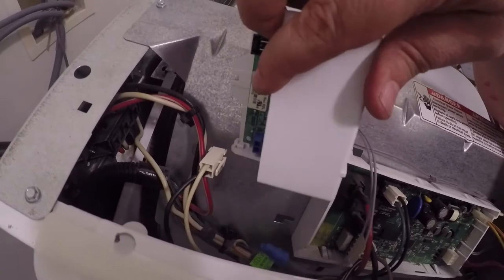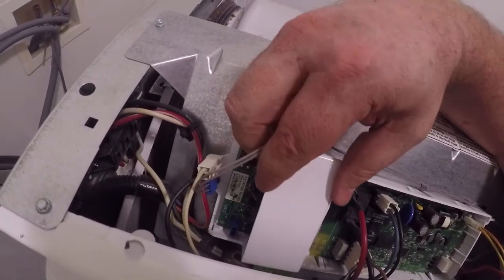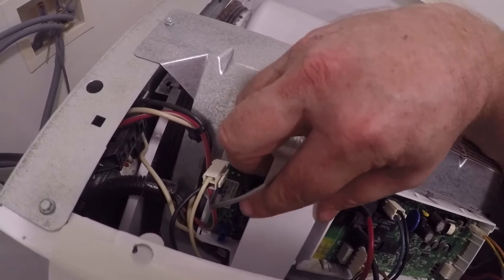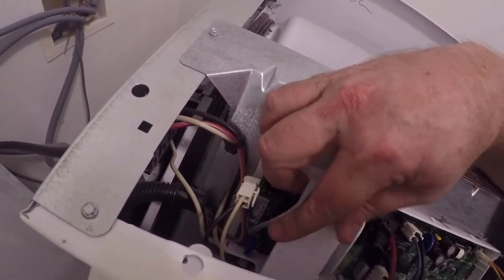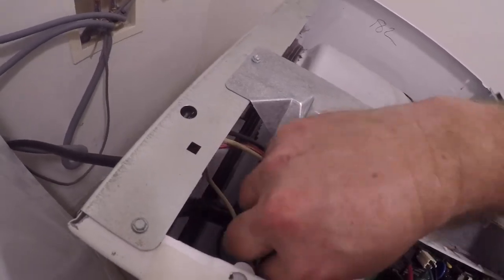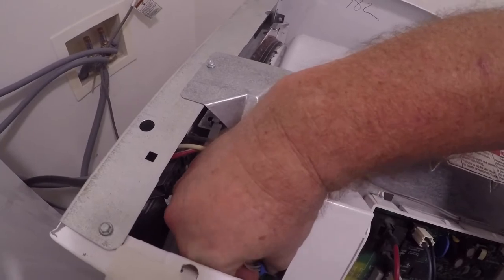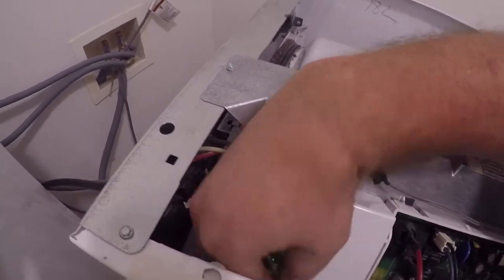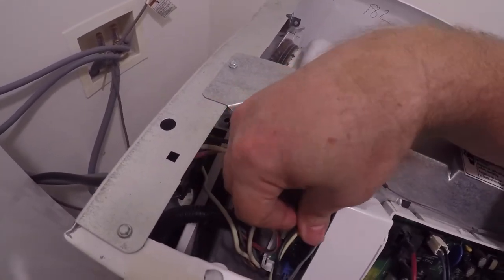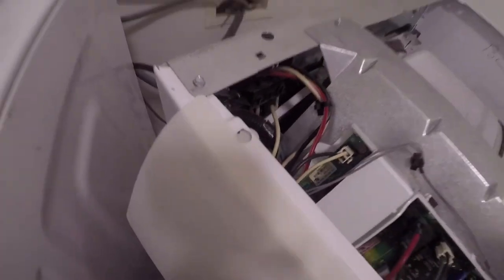Keep the wires out of the way, put the board back down on the spot, and put the screw back in — through this hole right here in the back.